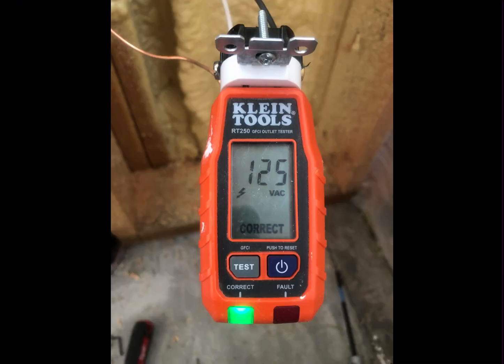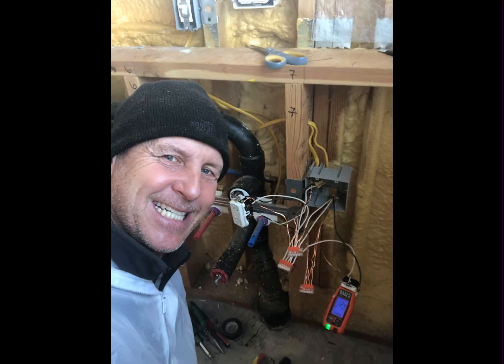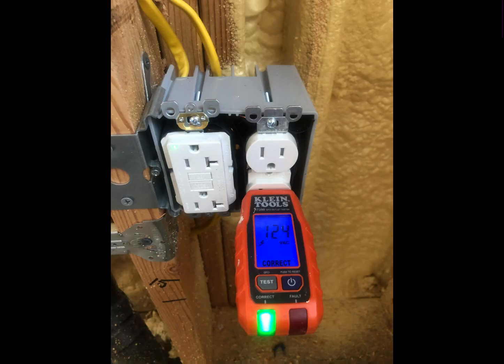This evaluation tool shows correct wiring — both outlets are correctly wired. The outlet on the left is always powered and is for the dishwasher. The outlet on the right is switch-activated and is for the garbage disposal. The outlet on the right is also GFCI protected from a GFCI outlet earlier in the line.